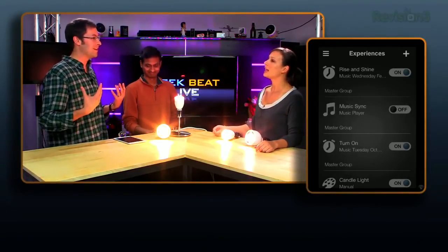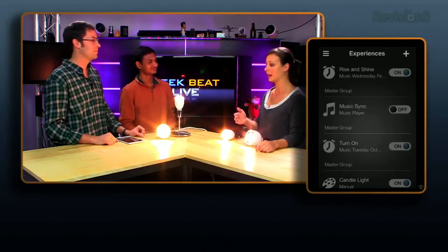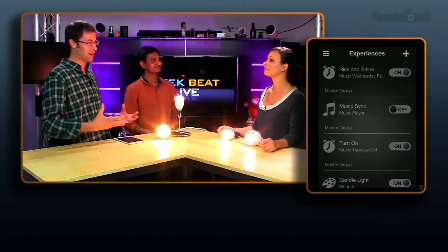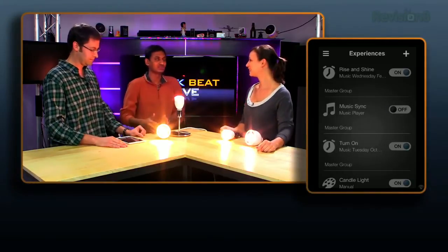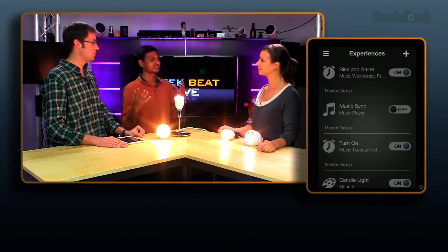You can have your lights in the morning do a simulated sunrise to wake you up, and program it as an experience — setting alarms so when your alarm goes off in the morning the light comes on too. The goal is improving people's lives with lighting since it's an important aspect of every space. From security to wellness lighting — like vacation mode where lights turn on and off automatically to make it look like someone's still home.